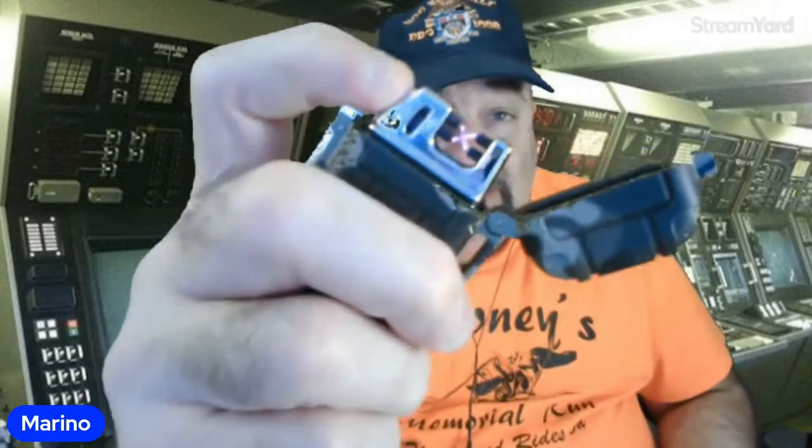Would I go out and buy one of these if you painted it camouflage and I couldn't find it? Yeah, I probably would, because I kind of like the thing. But enough with the camouflage for tools out in the woods — not needed. You're not trying to hide from the bear and the moose and the geese and things.